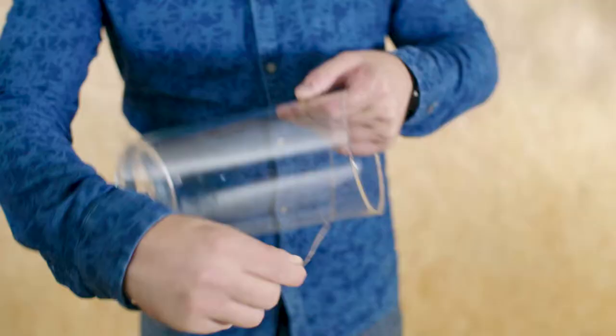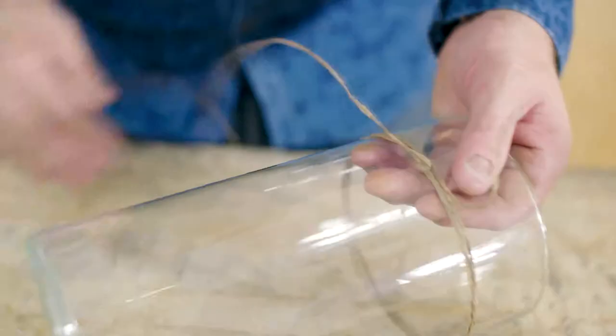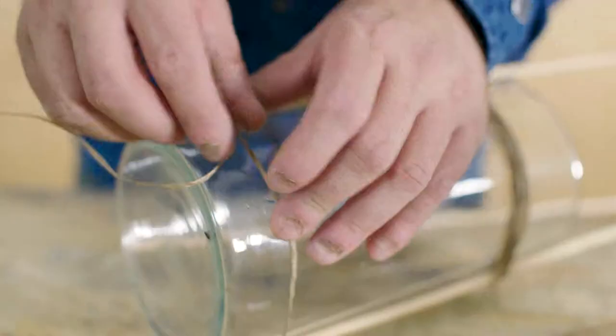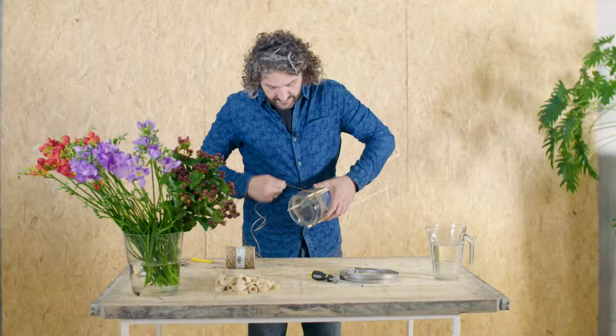First we're going to make one or two windings going round. We're going to connect it and then we take our stick and we're just going to continue, and then we're going to take another stick. We're going to add that so we're having three sticks. Going to do the same on the bottom part. So we have our three sticks connected.